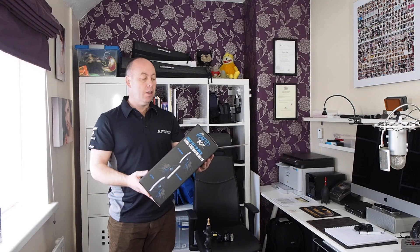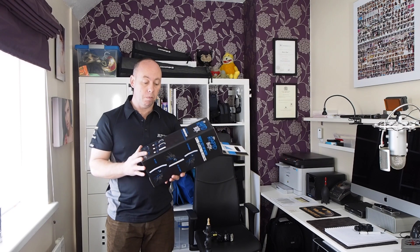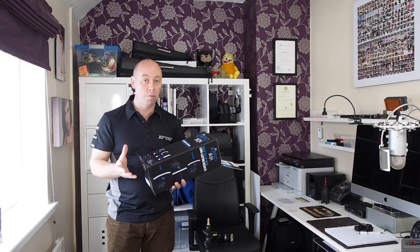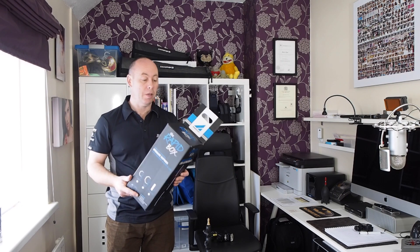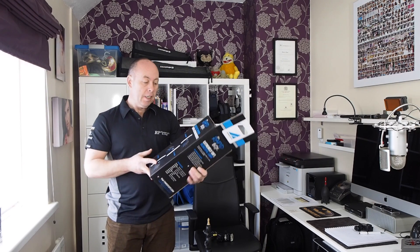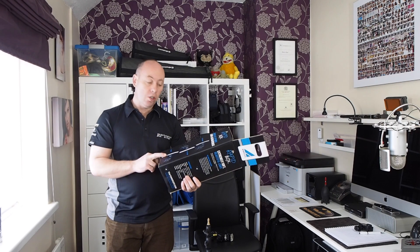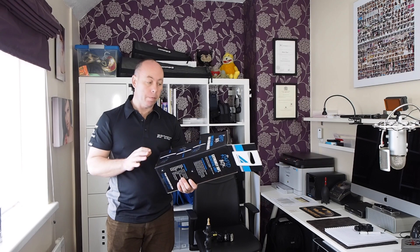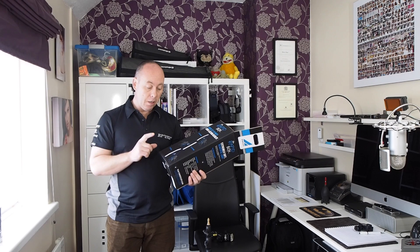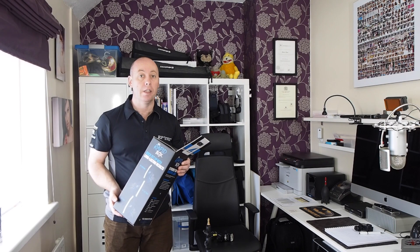I've just had this sent to me and this is the Rapid Box from Westcott - a beautiful soft box that also doubles up as a beauty dish, and I will show you the trick behind that. It's very fast to put together. It comes in three ranges: the 20 inch octa, the 26 inch octa, and a 10 by 24 strip. This one we're going to look at today is the 20 inch octa - I do have the 26 inch as well, which I'll do another video on to compare the sizes.